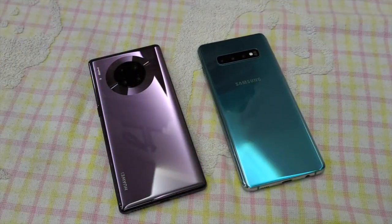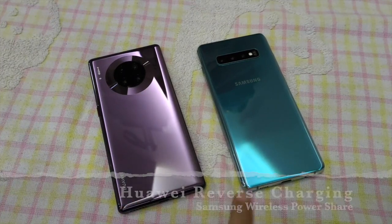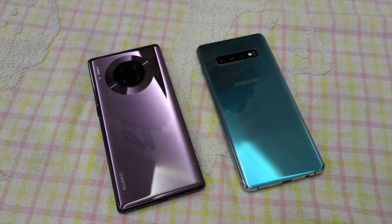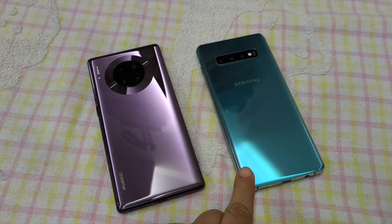Welcome back my followers. Today we're going to do a different type of test. Huawei and Samsung are one of the only two phones that can have reverse charging. Huawei calls it reverse charging, and Samsung calls it power sharing.